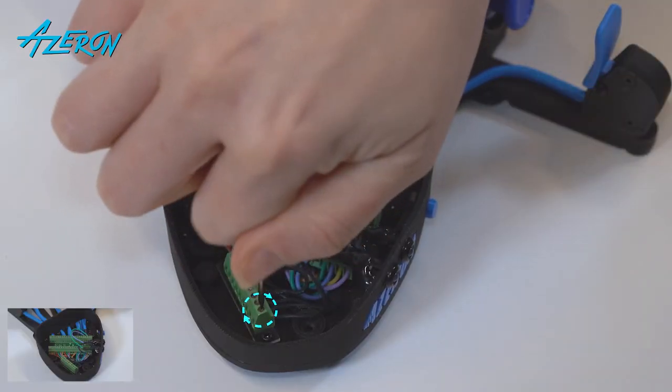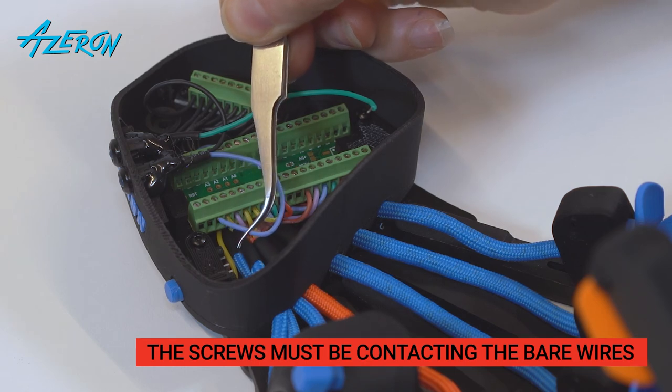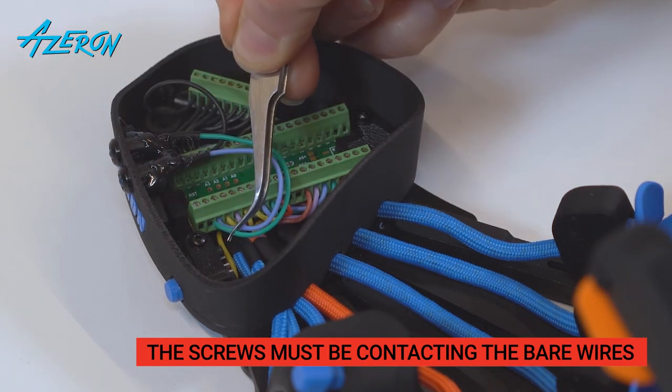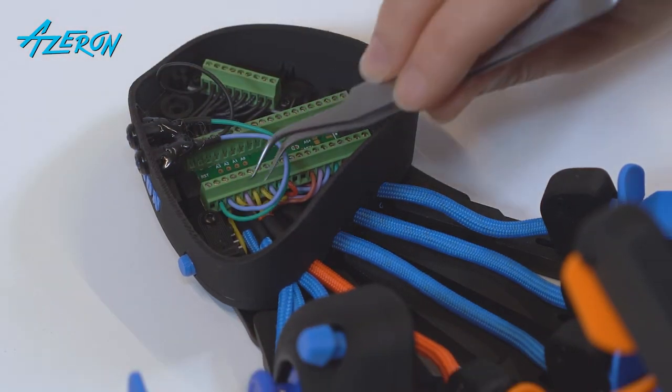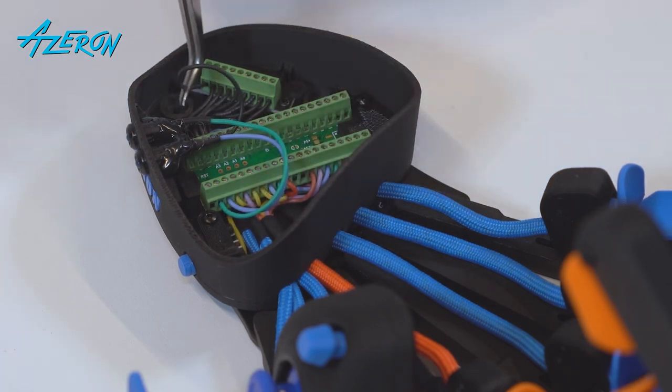Take a flathead screwdriver. Use your reference photos and reconnect the LEDs. The screws must be contacting the bare wires and not the insulation. Once the wires are secured, double check them with a very light pull to make sure they are attached.